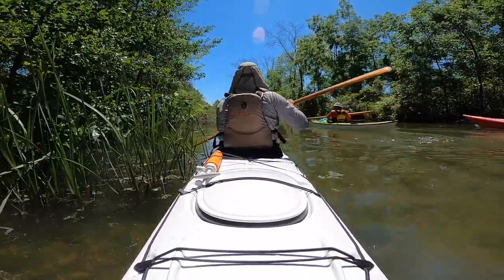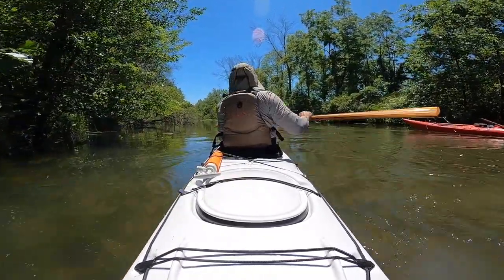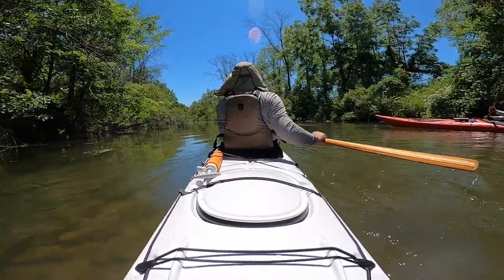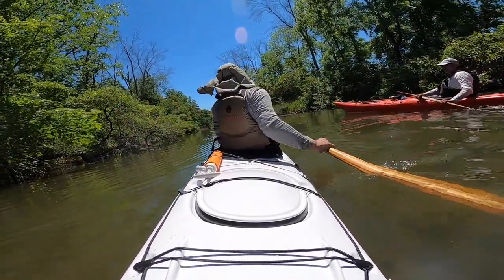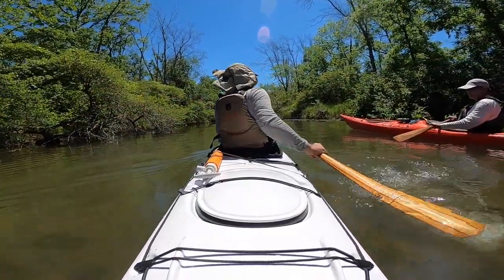Don't go deep. Slice off the top of the water. And follow through way back here, all the way back here. Follow through way back. Slow, smooth. Twist — twist both shoulders. Don't bend your elbows too much. Twist. You propel by rotating your shoulders — rotate both shoulders. Slice off the top of the water.